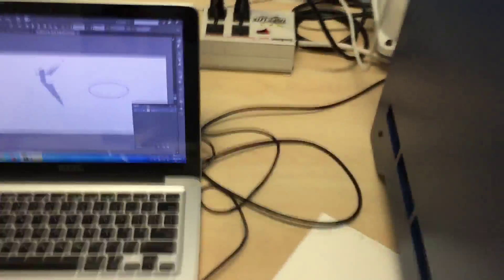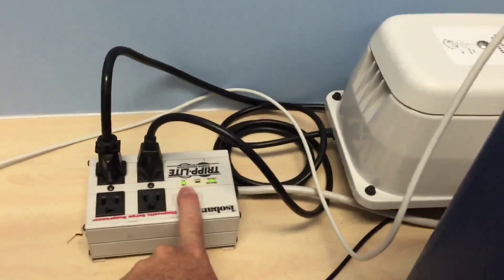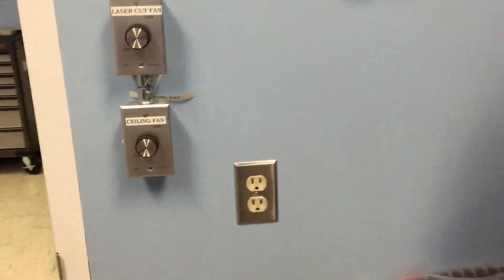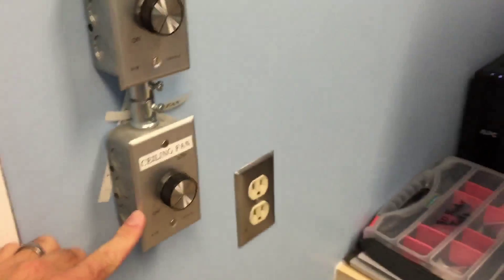When you're done using the printer, you need to turn it off down here — that's a big power switch. Super important: turn off the air pump, because the air pump wears out after a certain amount of use. Then turn off the laser cut fan. I only turn off the laser cut fan because the ceiling fan just continuously pulls air out of the room, which isn't a bad thing.